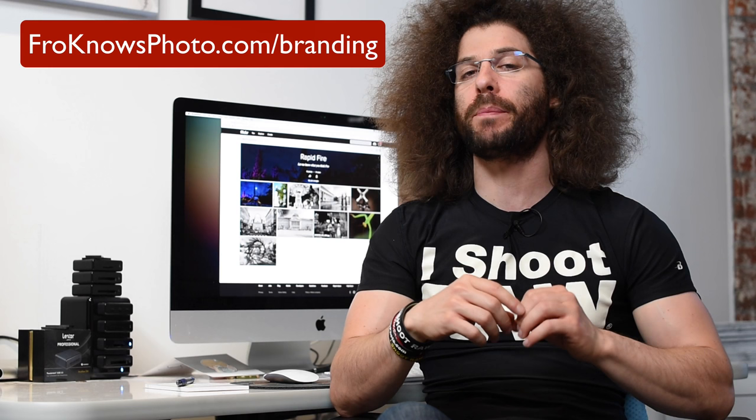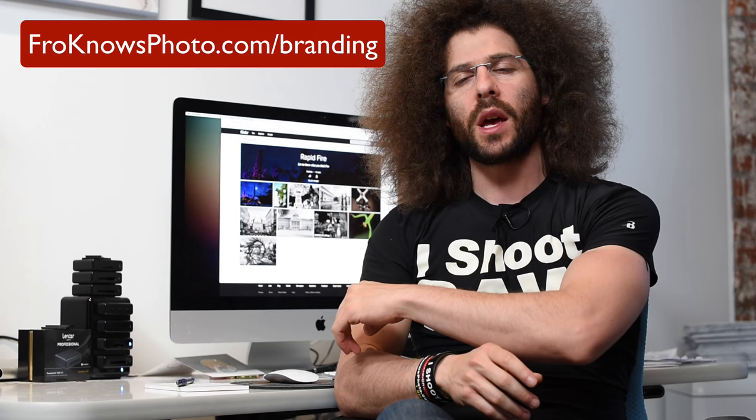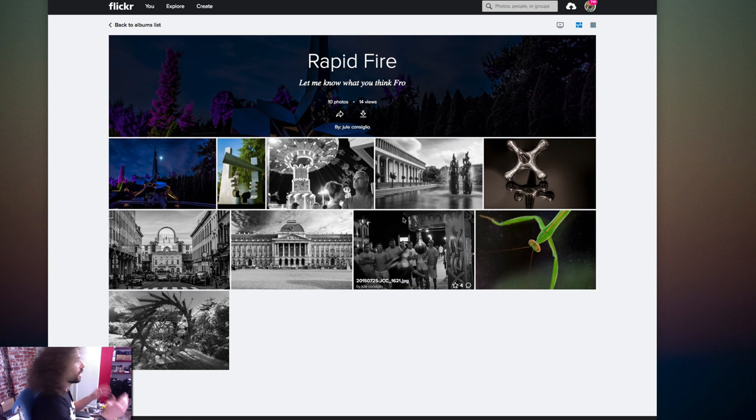Jared Polin, froknowsphoto.com, and guess what time it is? It's time for an AdoramaPix Rapid Fire Critique. But before we do that, if you haven't checked out the free guide to building your online presence, go ahead and click up here or go to froknowsphoto.com/branding to get a free two-and-a-half hour video guide that you can download and do whatever you'd like with.